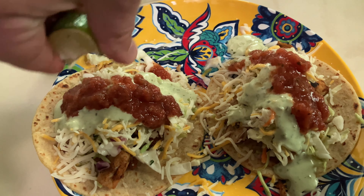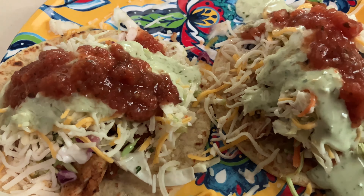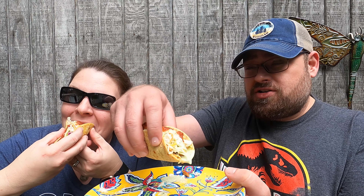It looks ridiculous — a mountain massive thing of toppings. Should have weighed this out; it would have been impressive. Taco Tuesday action from Costco. Let's give it a try. Go ahead, Jenny. I overloaded these things — that's like the amount of toppings they give you, so you can just load these things up.